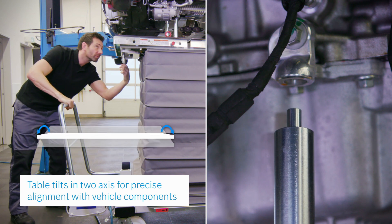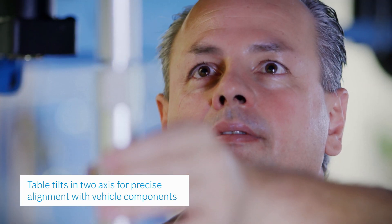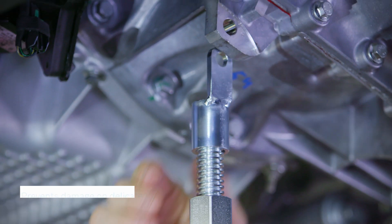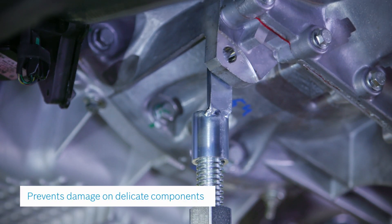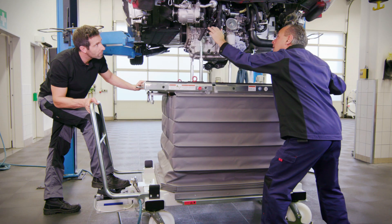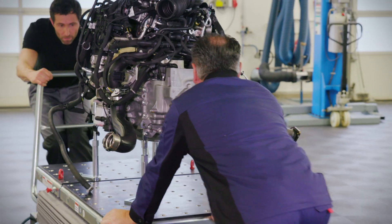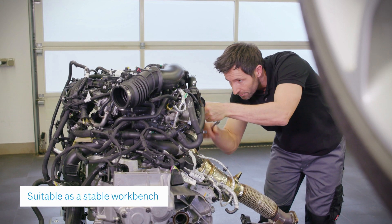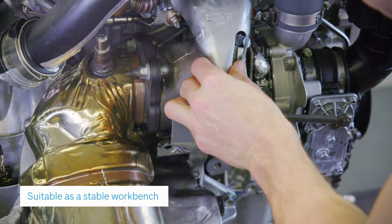Designed with a two-axis tilting motion, the table can be precisely aligned to safely and efficiently remove and install vehicle components. In addition, its low collapsed height makes it also suitable as a stable workbench.